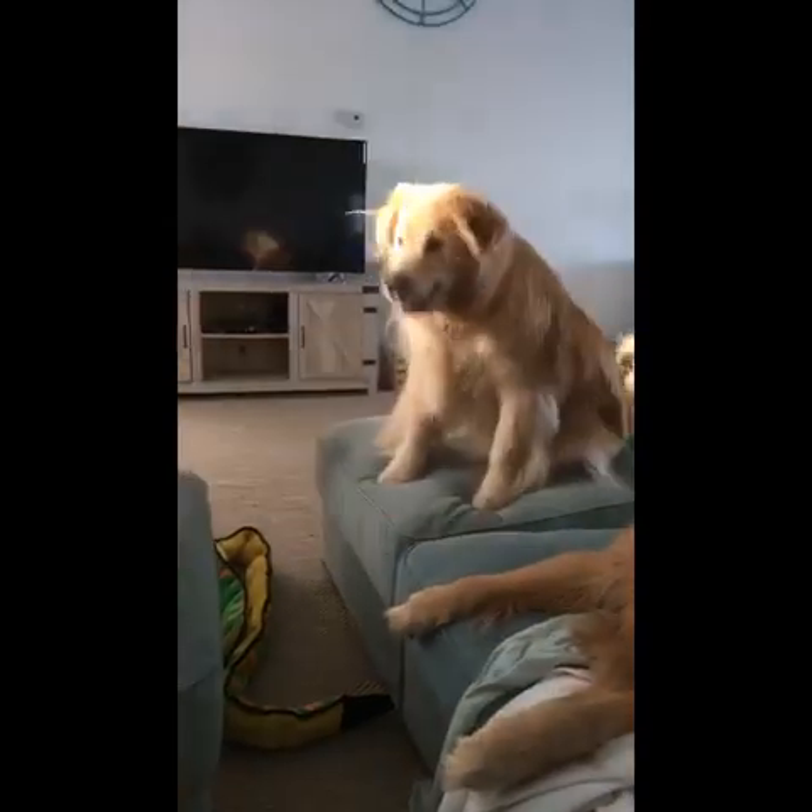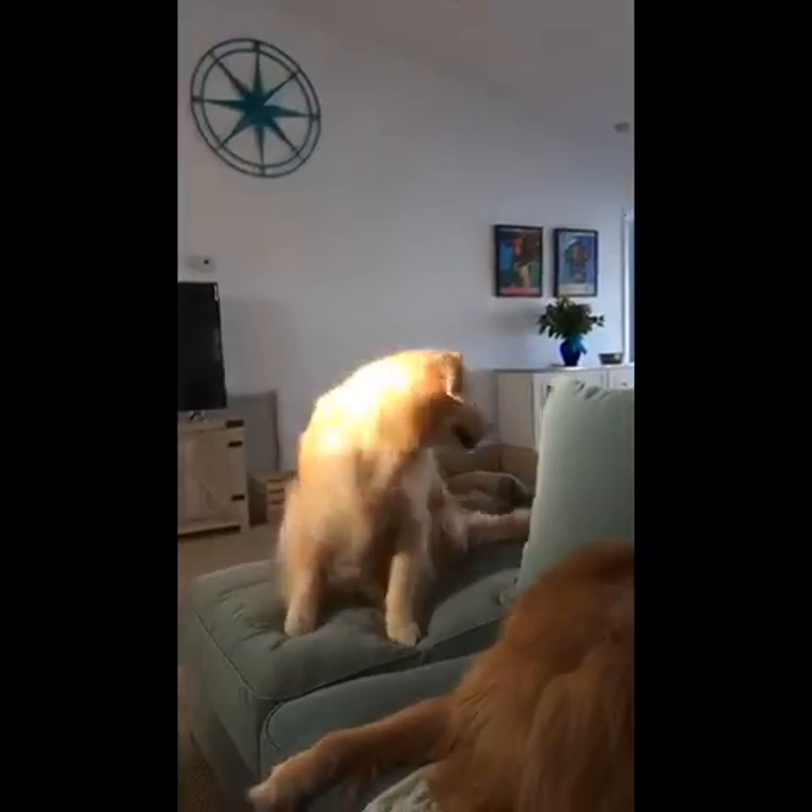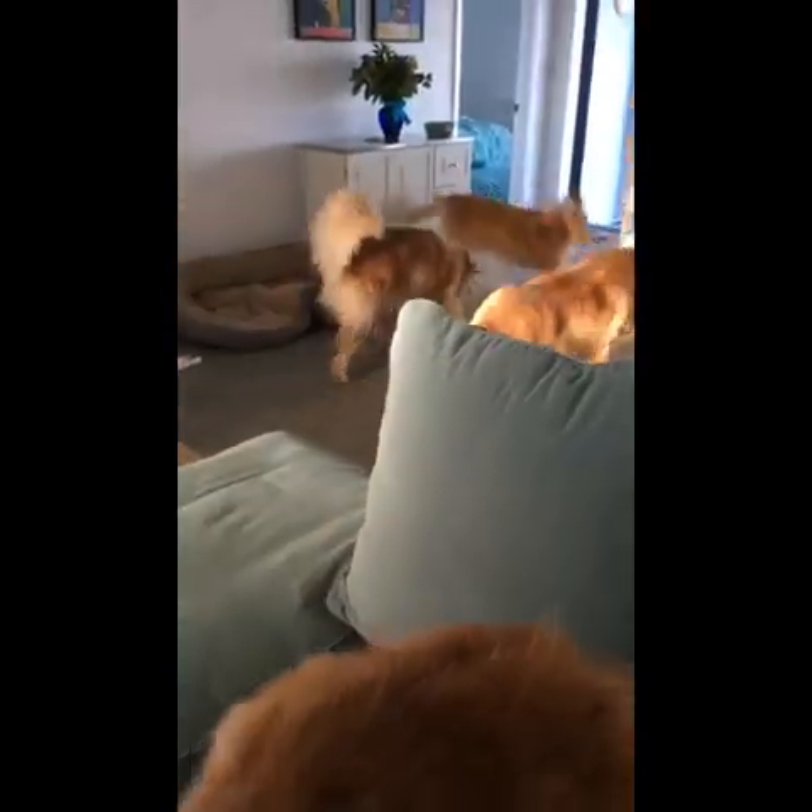Nothing's better than practice, Vink. We almost have a circus act. Uh-oh. Thanks. Why do they call you Team Chaos?